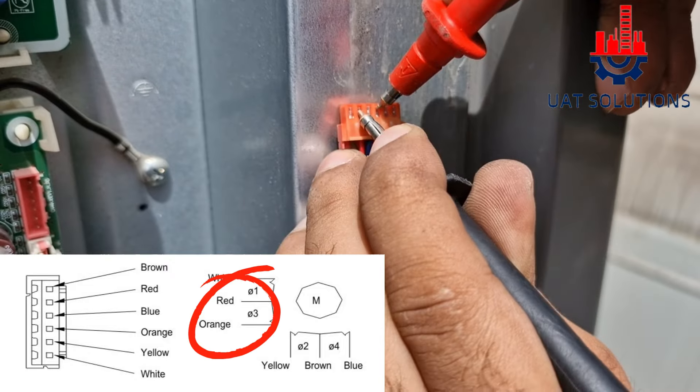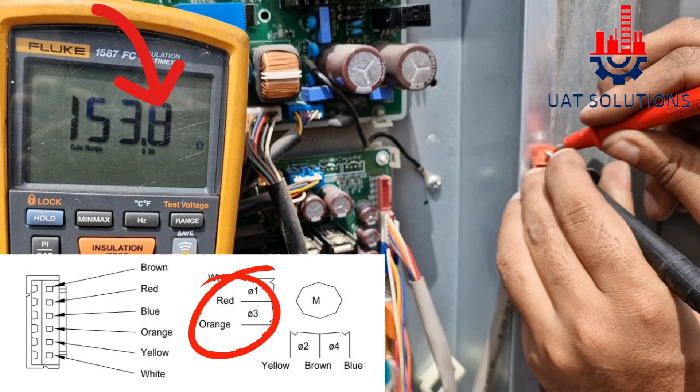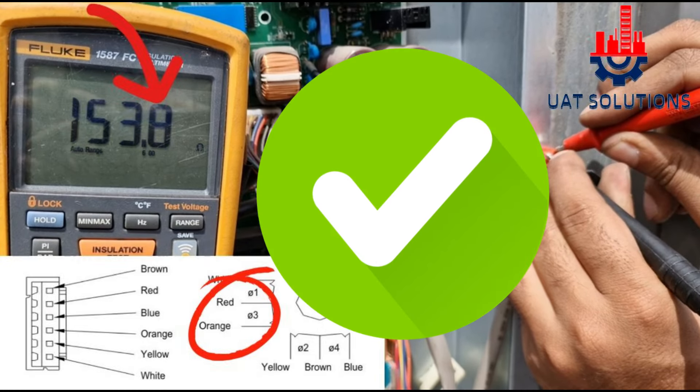Red and orange. As per the reading, this is a good electronic expansion valve.